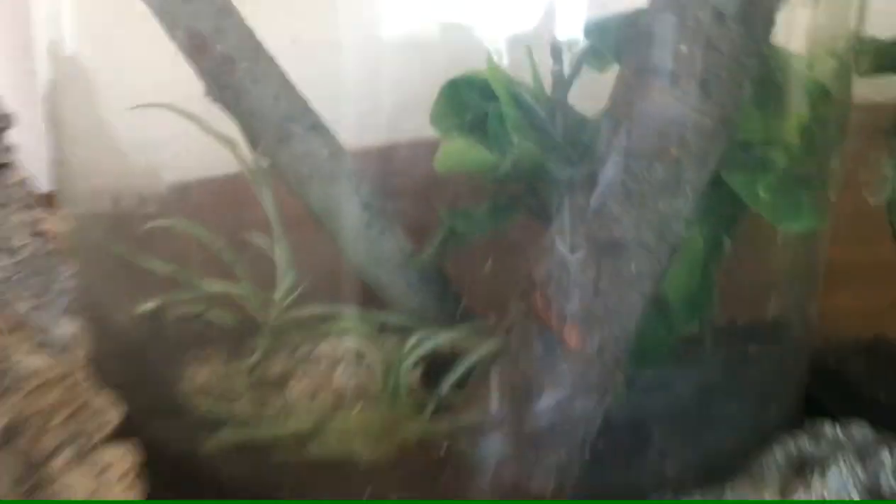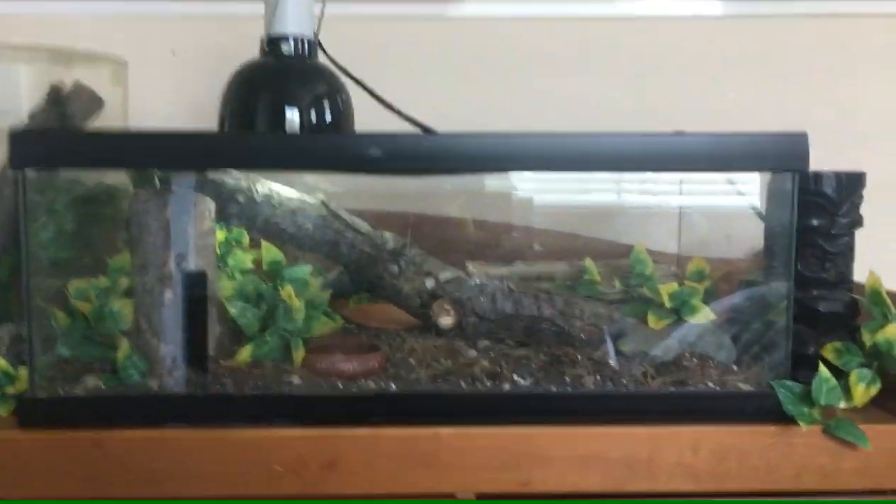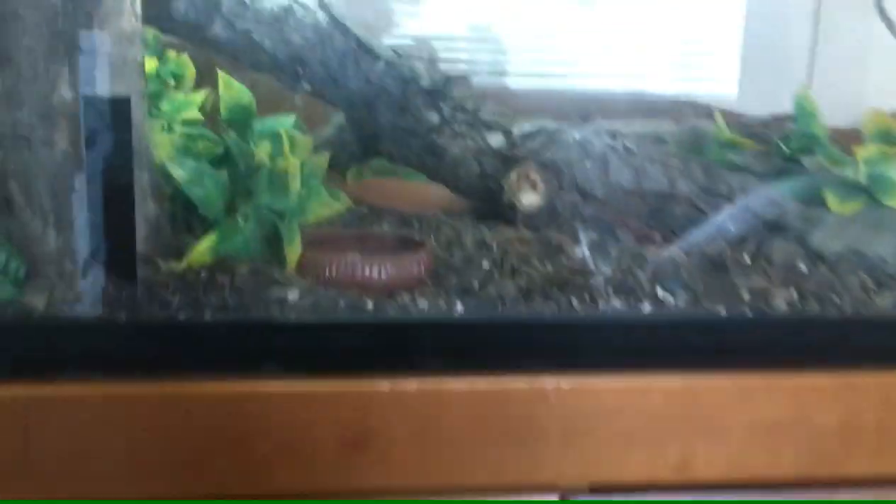When it comes to a baby alligator lizard, a tank around this size — just a quick little five gallons — works out perfect for them. Then when they become a juvenile size, a 10-gallon tank would be the perfect size, just like this.